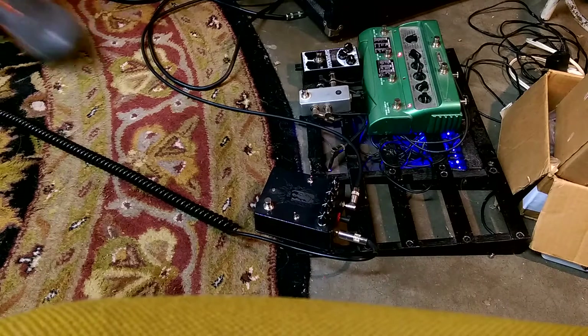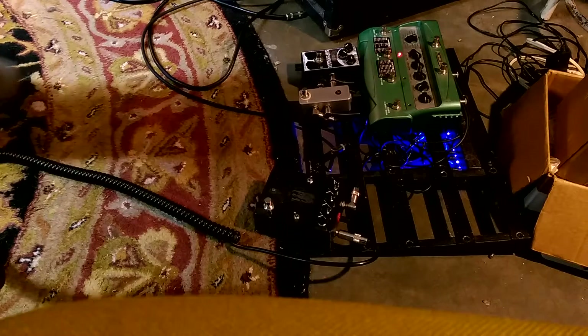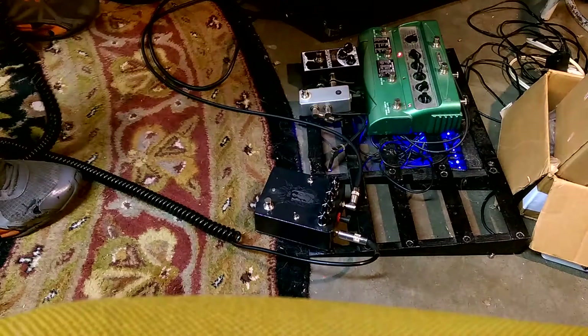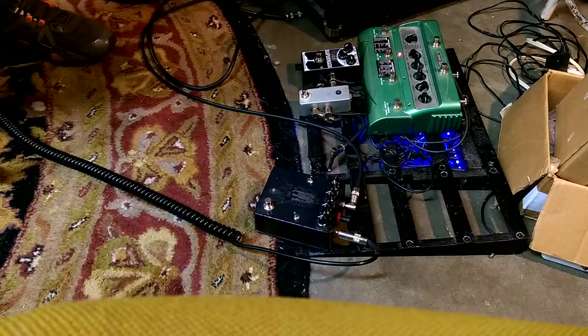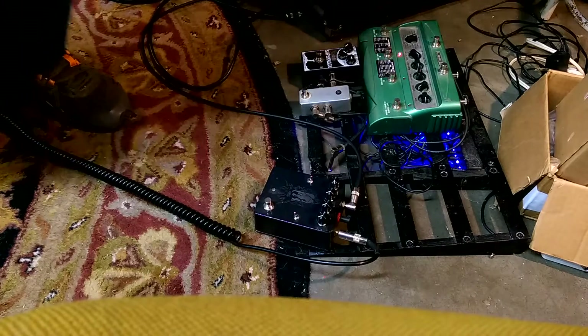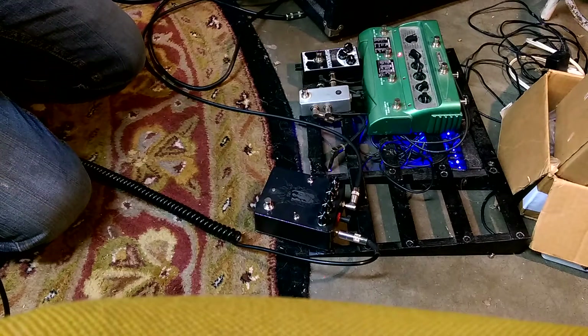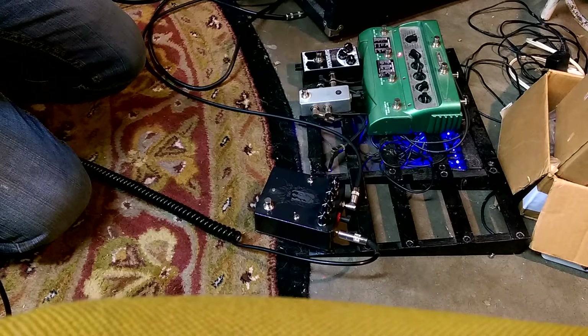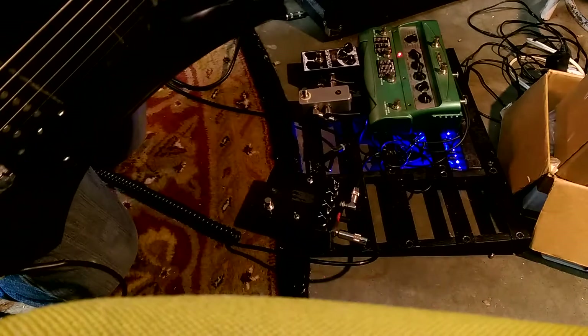Here's our bypass tone. So clean — I had the midrange cut, let's turn that up. Set pretty clean on the plexi setting.